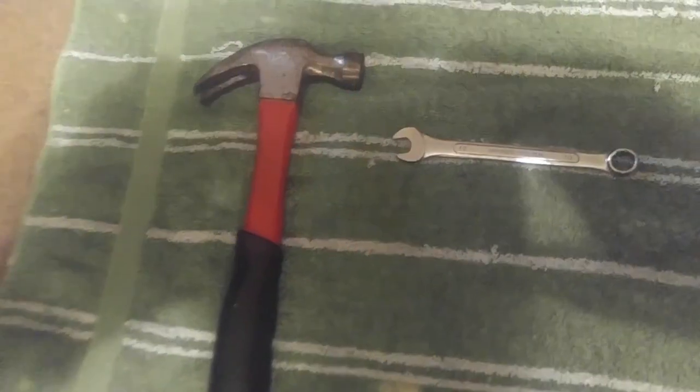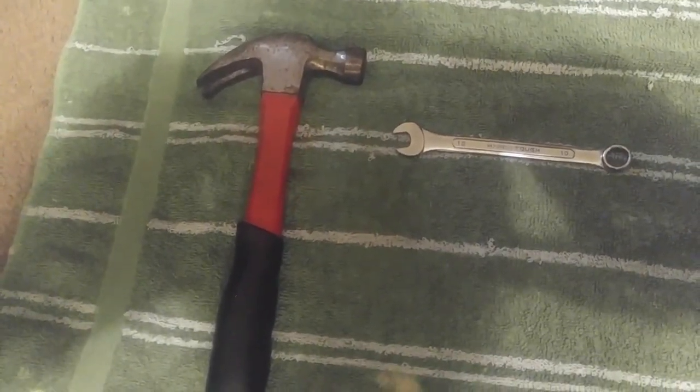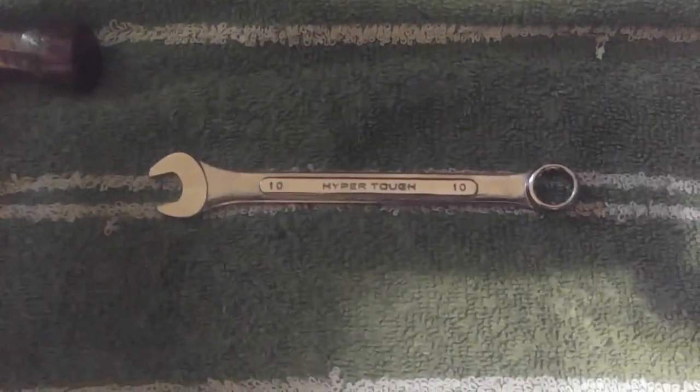We're going to go over a checklist of tools and supplies you will need to properly execute this project. The tools you will need are a hammer and a 10 millimeter wrench.